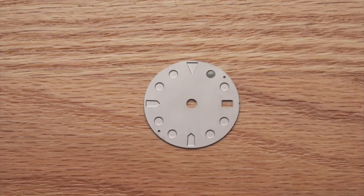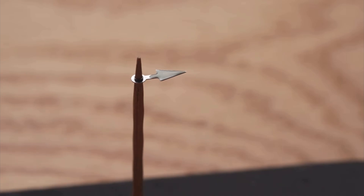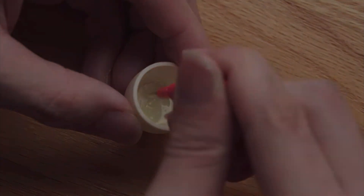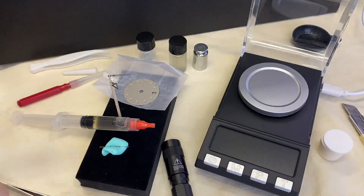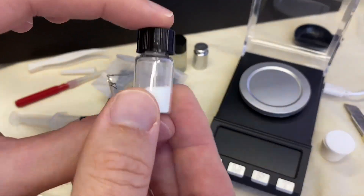As usual, the excellent instruction video goes into all the details on how to get the brightest loom, and you can get better results than what you get from commercial products. The DIY Watch Club is really for enthusiasts — they compare to what's available out there and explain how to get a better result. So we have two options here on how to create our compound.